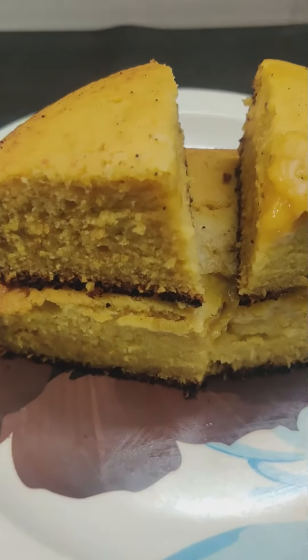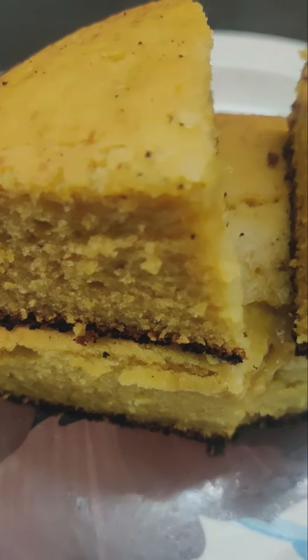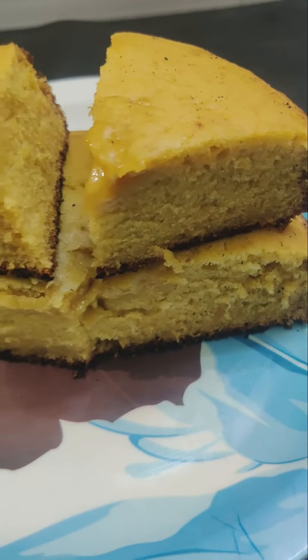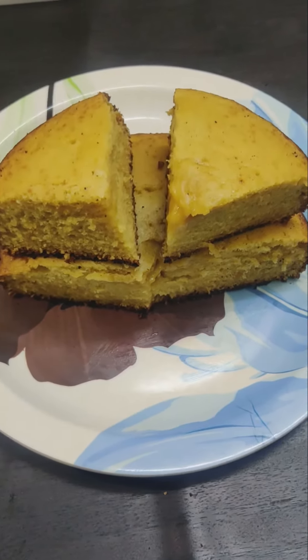If you want to finish, you can make a serving plate. If you want a nice taste, you can make it for feedback. If you like this, please like and subscribe for more support.